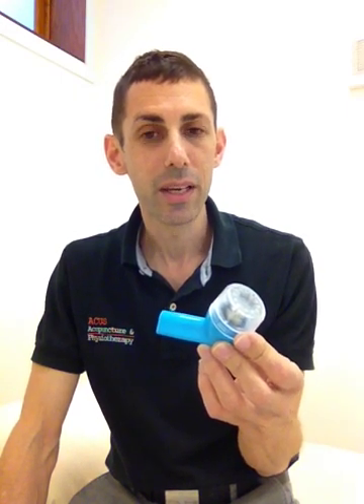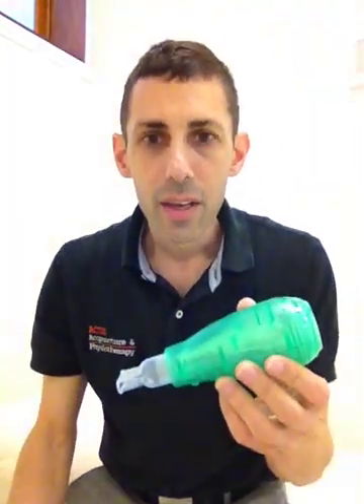One of them being the acapella. The acapella is a very good thing for children that just can't quite get the technique right and hence aren't doing the right practices at home or on their own. So the acapella — I have one here — and the great thing about it is that you can get that positive expiratory pressure without actually setting yourself very upright.